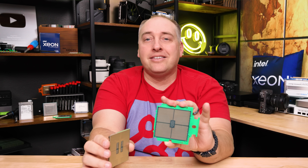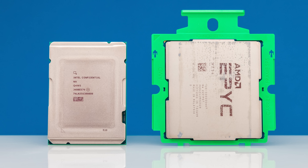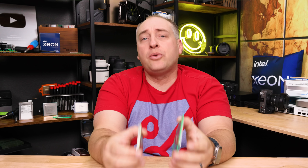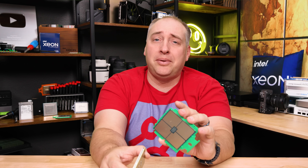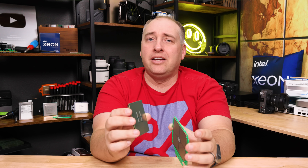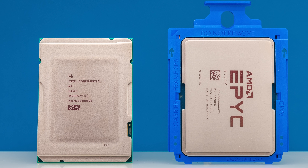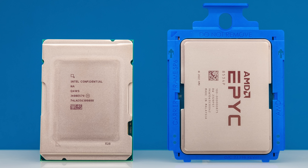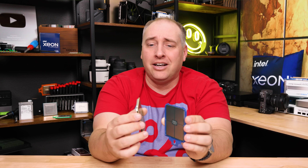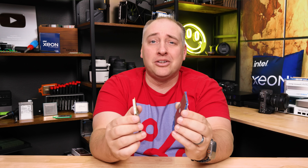Here's an AMD EPYC Bergamo next to Sierra Forest — you can see it's a much smaller package with less IO for memory channels, lower TDP, all that. Intel's idea is that the 6900 series competes with higher-end AMD parts, while the 6700 series is more of a mid-market optimized part. The AMD EPYC Sienna platform — the EPYC 8004 series — is similar-sized but only goes up to single socket, whereas Sierra Forest is a dual-socket processor in a much smaller, lower-cost platform.